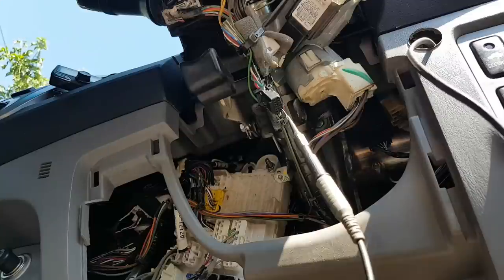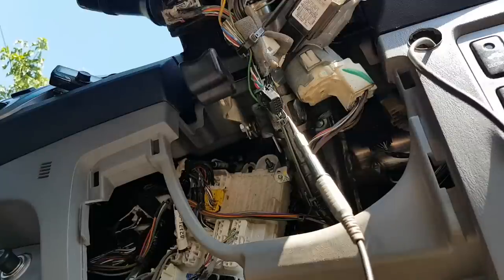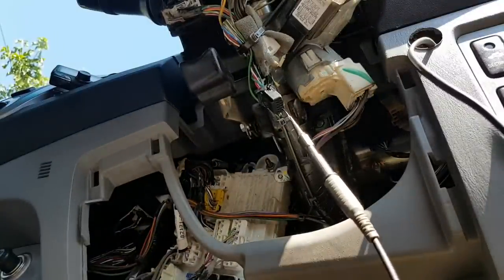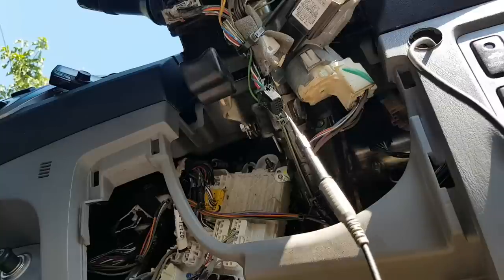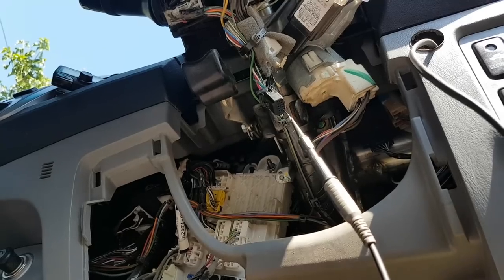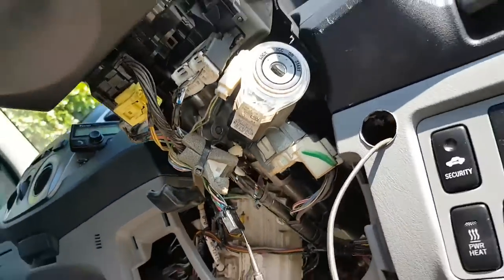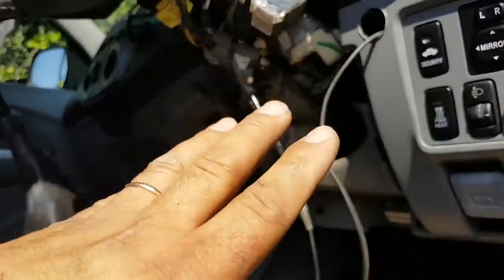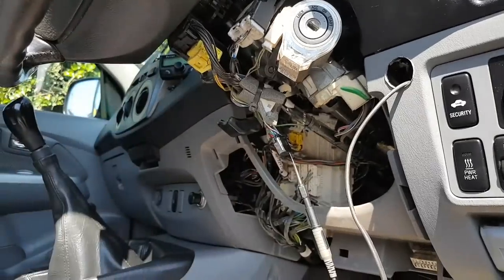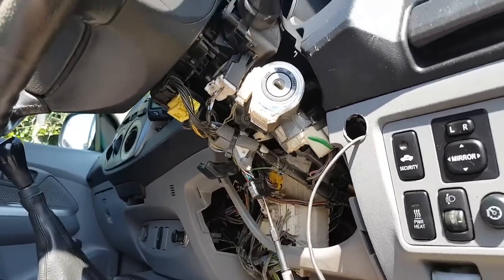Just for fun and testing - if I ground this wire here the horn should sound. Let me find a ground. Beep! Did you hear it? There it is. So what we've established is that from here all the way to the front of the car is all good. The load side is good. The only issue we have now is going to be my clock spring.